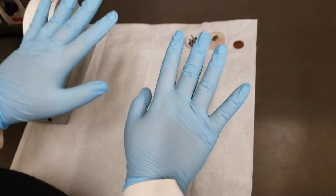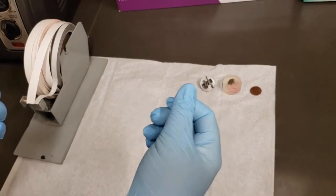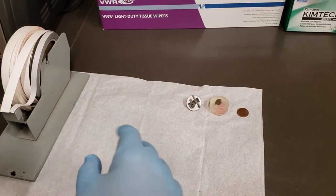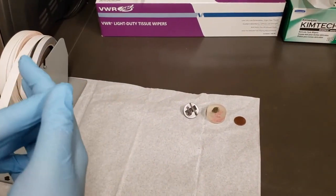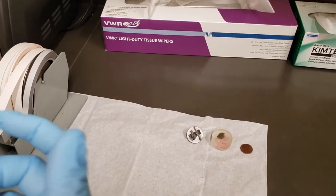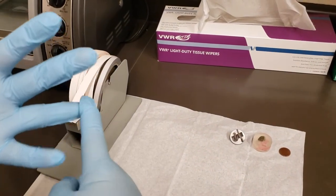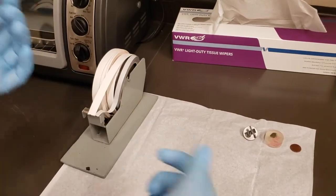Before you start touching anything that's going to go into the SEM, make sure you are wearing clean gloves. Any oils on your fingers are going to cause issues — the SEM does everything under vacuum, and oils on the surface can cause the vacuum to pump down slower or not at all. Also, wipe samples down with a bit of acetone, isopropyl alcohol, or ethanol to ensure a clean surface.